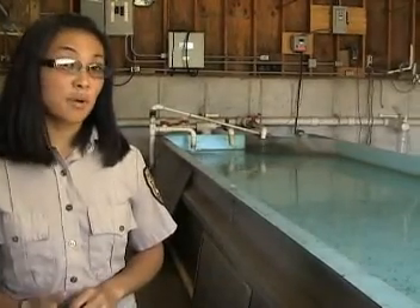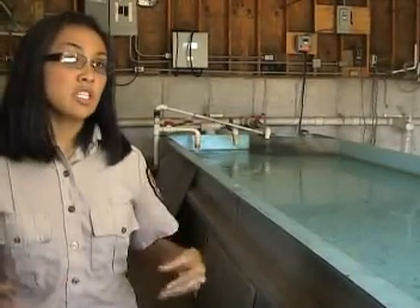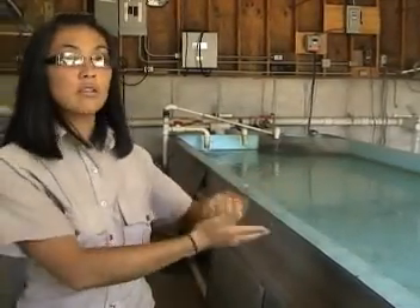We feed them grated brine shrimp right now, which comes to us in frozen sheets — the brine shrimp — and we grate it over the water.